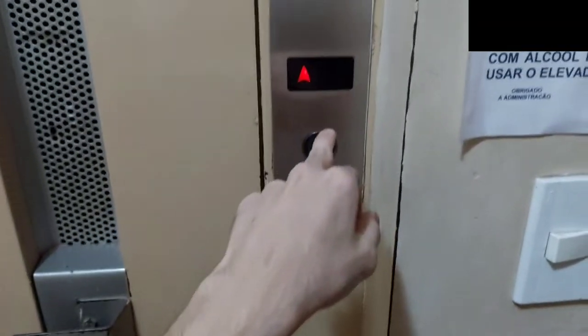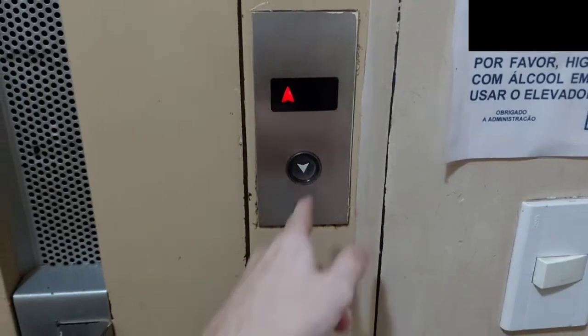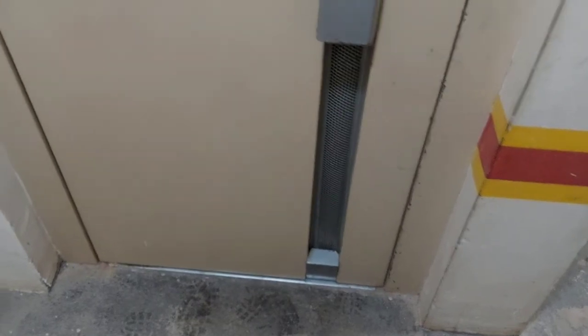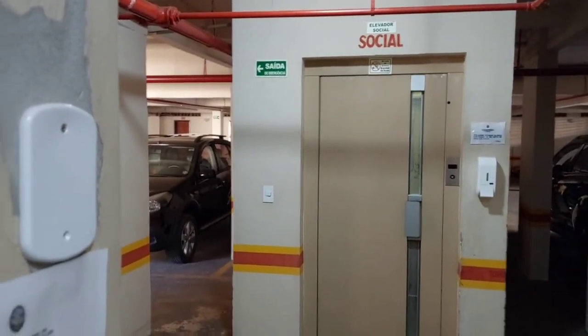On the ground floor lobby above it has the indicator; on the other floors it's just a little light. But yes, it's working nicely — towards original I think. Only on the ground floor the doors are at their best, and it's a very nice passenger service elevator, very well maintained.